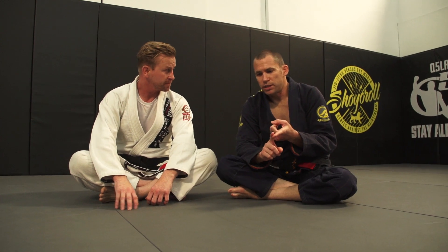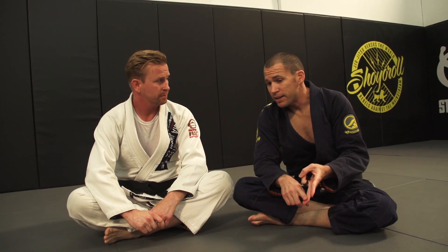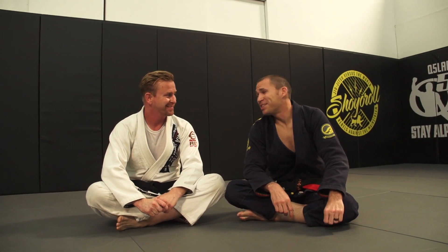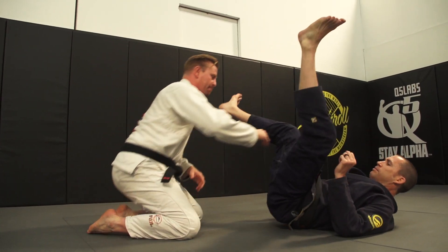So the first week we did posture and guard, second week covered a guard pass, and this third week Jack said he was going to make me look like an imbecile. So what's this week about? Alright, this week is about defending the hip bump sweep.